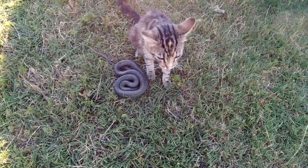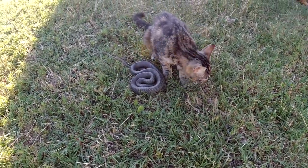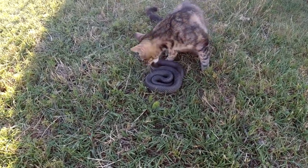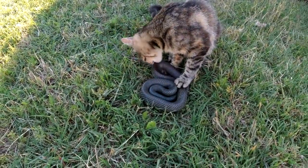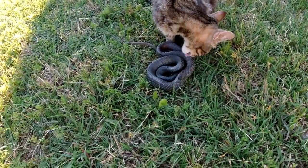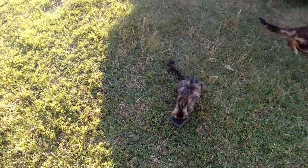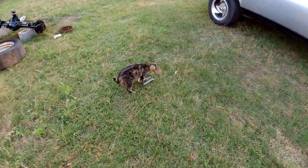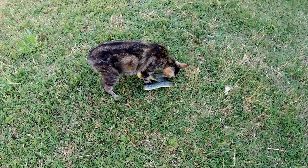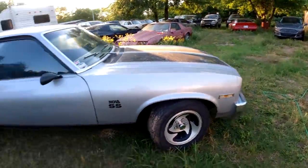Kitty caught a snake. She's carrying it over here and just stopped. You going to go feed your kitties with that? Kitties have been chowing down on that snake. I guess you couldn't wait for a hot dog. I don't know why the little kitties haven't come over.